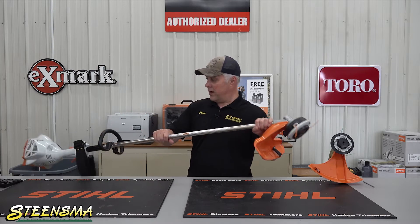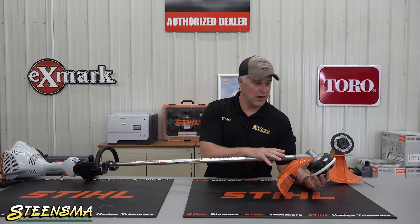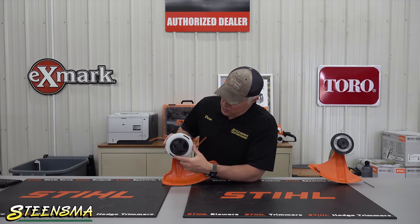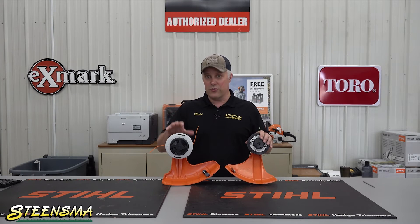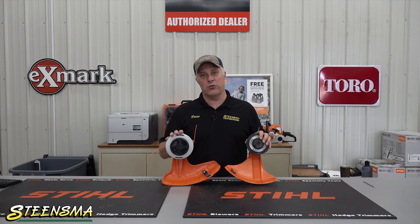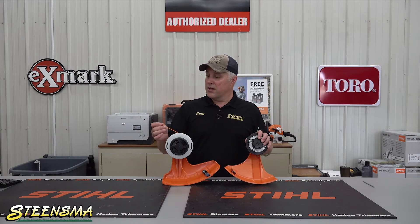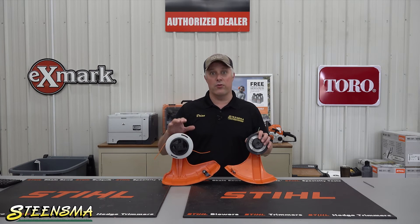The other difference I really wanted to touch on was, because you're getting more torque out of a straight shaft trimmer, you can get a significantly heavier duty trimmer head on there. This trimmer is the FS56RC — it's one of our best-selling straight shaft trimmers. You can see the size of this trimmer head versus the size of the trimmer head on a curved shaft. You can do this because, with that gearbox, we're getting a lot more head torque out of the same motor. A bigger head is going to allow you to carry a thicker line, which, again, if you're in abrasive situations — trimming up against block or brick or chain link fence, which is probably one of the worst — a thicker string and more of it will allow you to trim a lot longer without having to rewind the trimmer head.